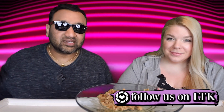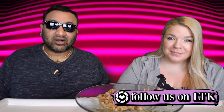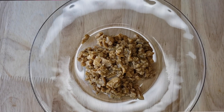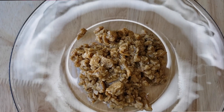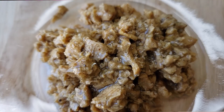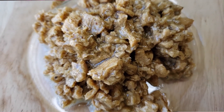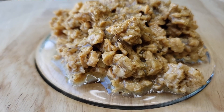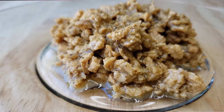Alright, our rating system: thumbs up means we'd buy it again, thumbs down means we would not. For me this is a thumbs down. Thing is, I actually like this, but there's a big problem — the black pepper. It's supposed to be lemon pepper, and the lemon is very subtle, but the pepper is bold and in your face. It just constantly punches you, and I wish there was less black pepper. Otherwise this would have been a thumbs up.